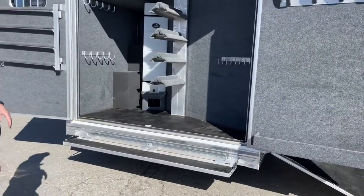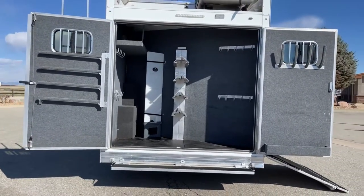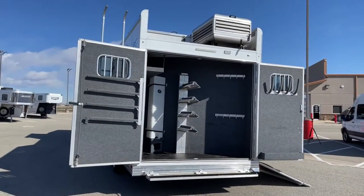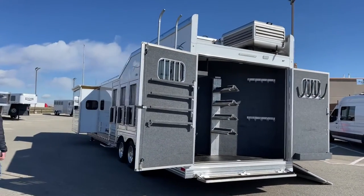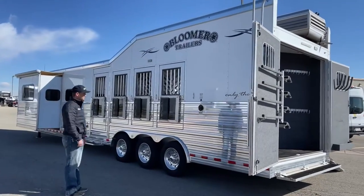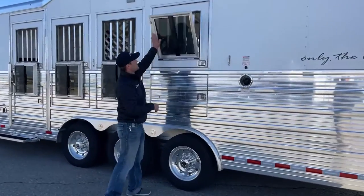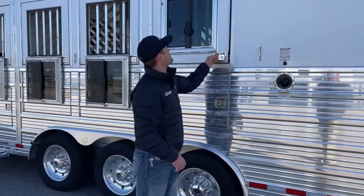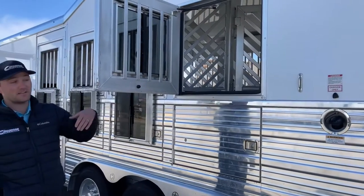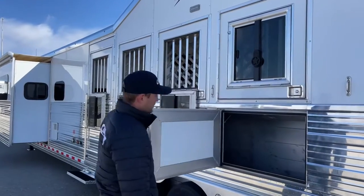Your back tack. Water tank — it's been cleaned out, it's ready to go. Generator's running, of course. Then you have your hay pot up top. Your gas fill for your generator. You got your small drops inside the windows, and Bloomer does these cool doors where you can swing them open on a gas piston — that way you can feed super easy with these doors. Then your under-manger storage.